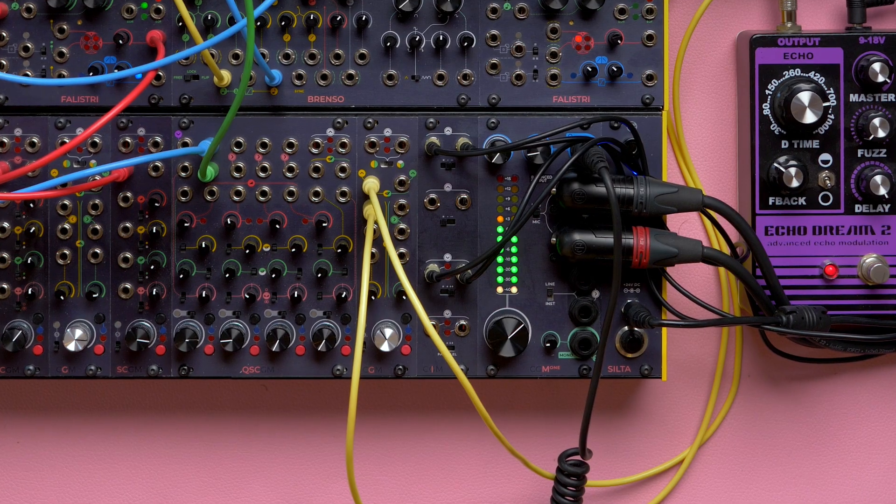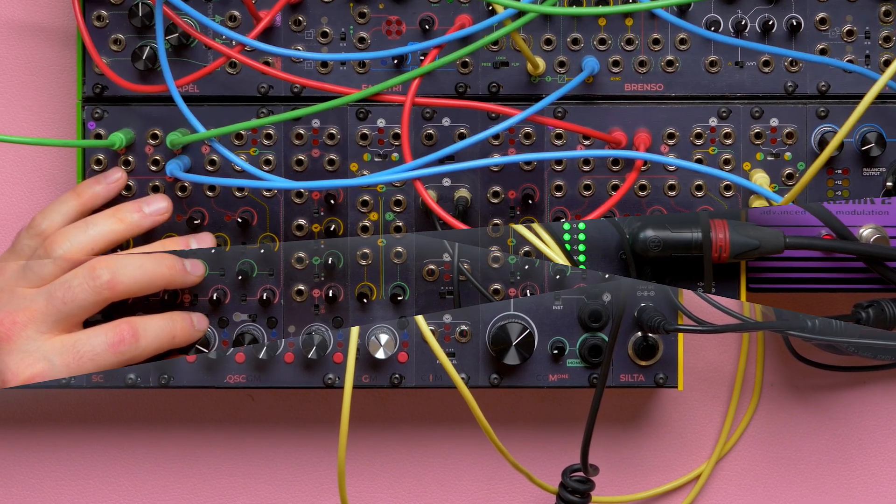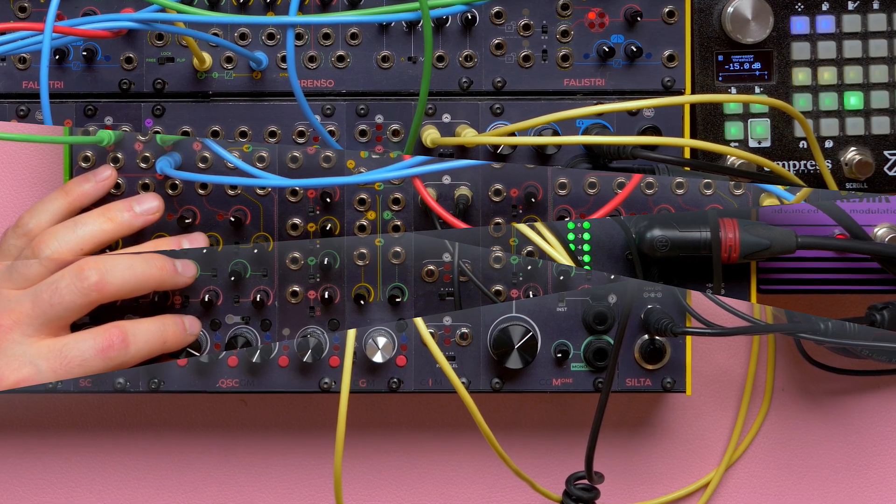The insert module literally opens up new mixing possibilities with the CGM. It wouldn't have been possible without our amazing community, and we hope you'll enjoy it as much as we do.